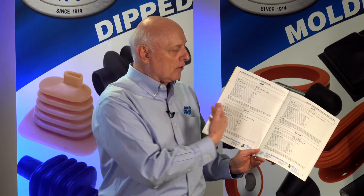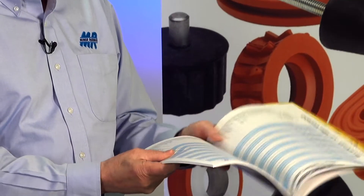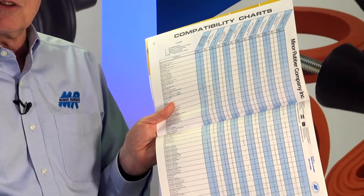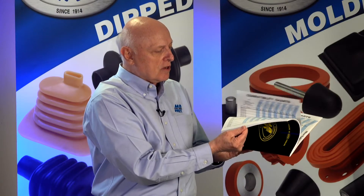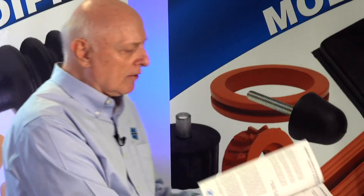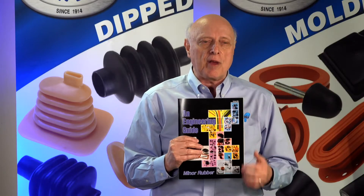What it does basically is give you polymer profiles — what they're good for, what they're not good for. We give compatibility charts as far as chemicals. Here's the list of materials, and here are pages and pages of different chemicals. We explain tolerances for molded or extruded parts, and it gives you a little bit of design information on molds. So it's a great handbook to have.